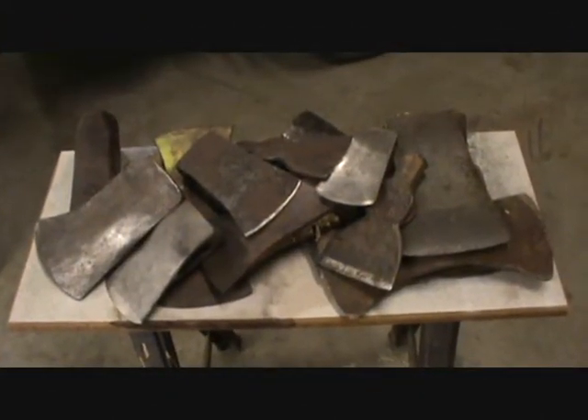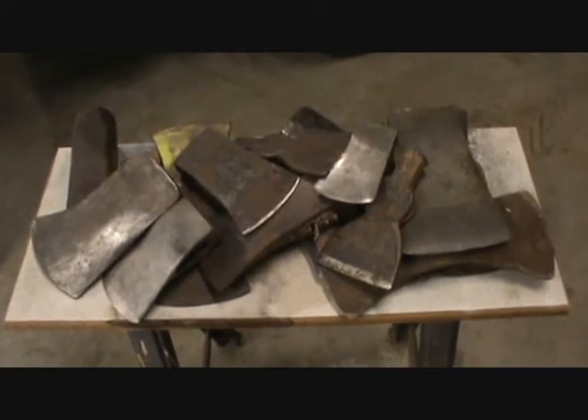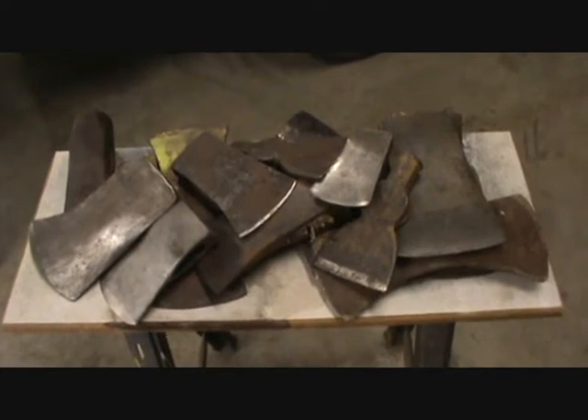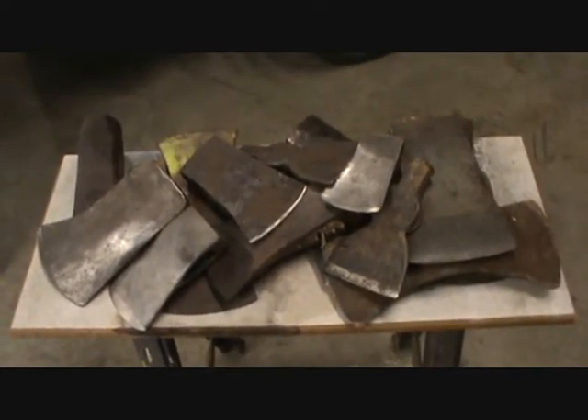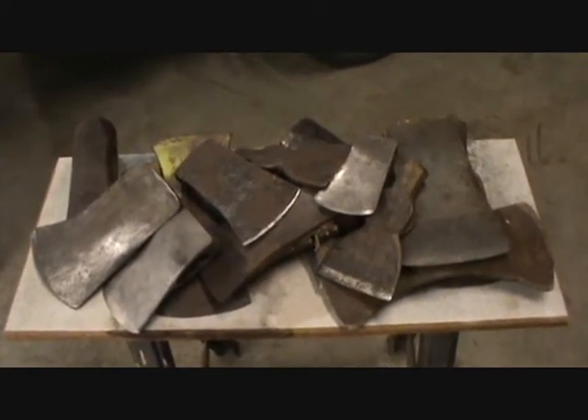I call it a passion, but my wife calls it a sickness. Got quite a pile of these guys here. I just have a thing for these old axes. Let's spread them out and have a look at them.